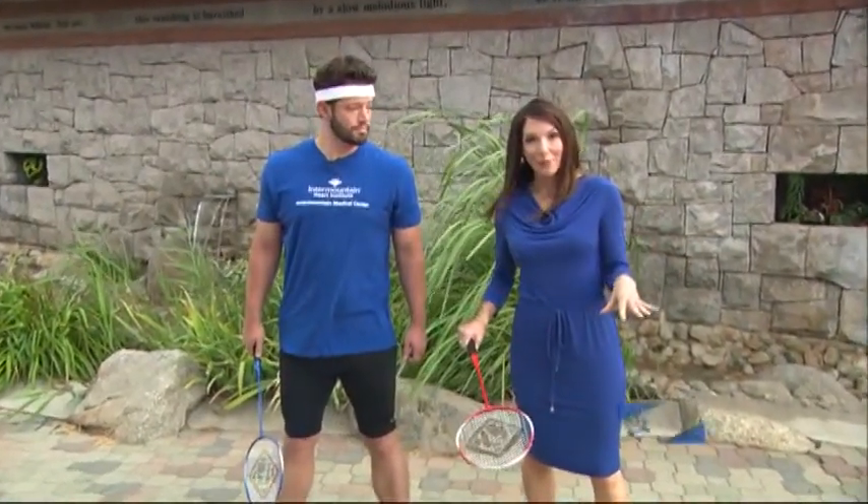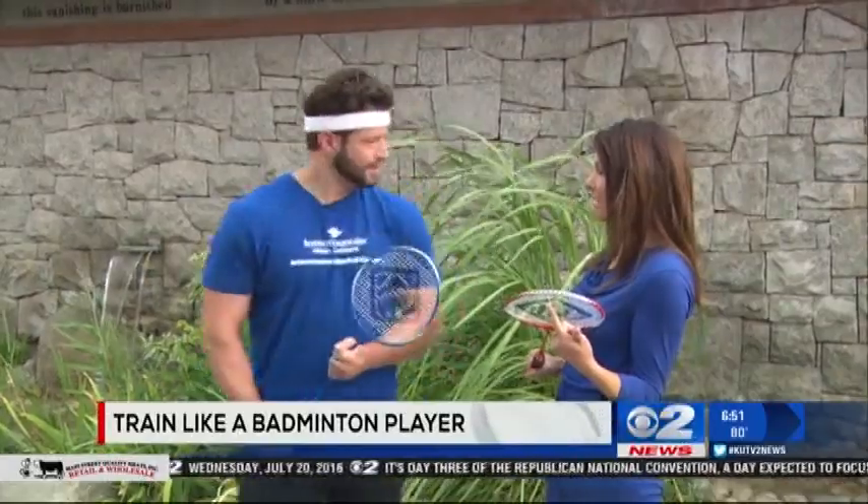The weather is just perfect right now to play a little badminton, probably not later today though. We've got Jeffrey Beck here from the Intermountain Medical Center Heart Institute. And Jeffrey, you're getting us in shape for badminton, one of my favorite games to play in the summer.